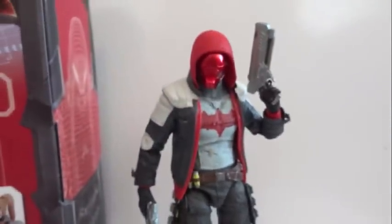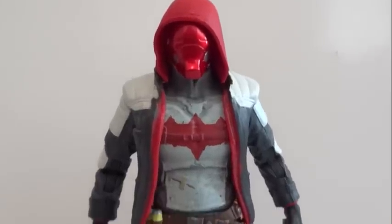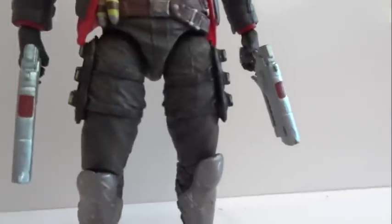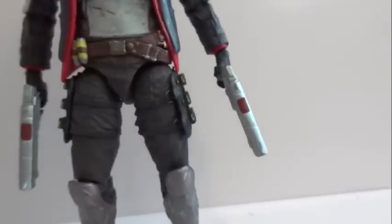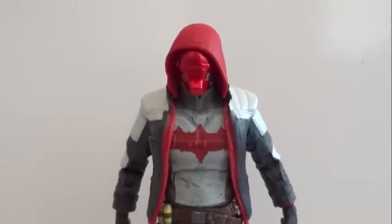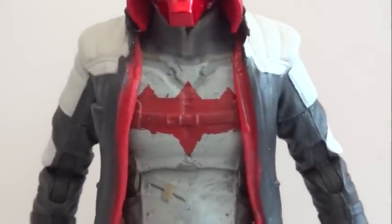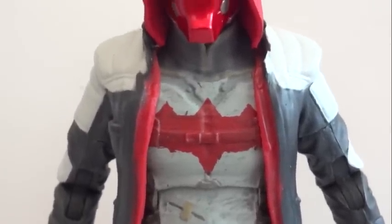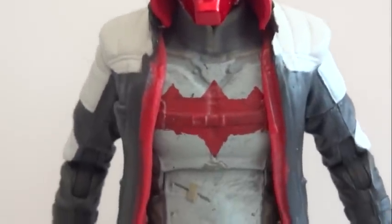So let's take a look at Arkham Knight — I mean Red Hood. Here's a good look at Red Hood, and he comes with two pistols, one over here, one over here. The first thing you'll notice is the paint job. It's not the greatest — it's actually pretty bad for DC Collectibles. Usually their stuff is really clean, but for some reason this one is not.